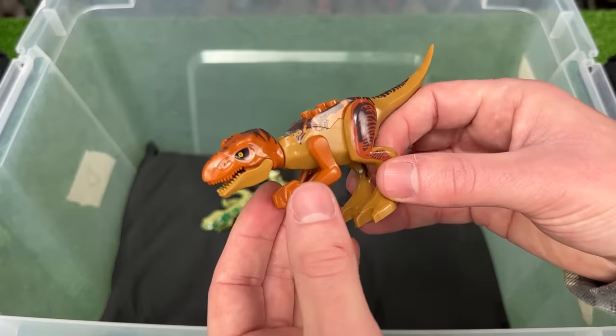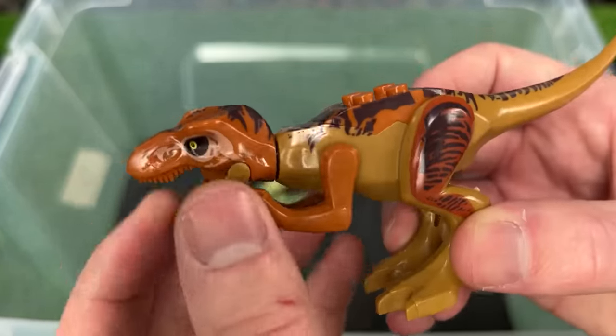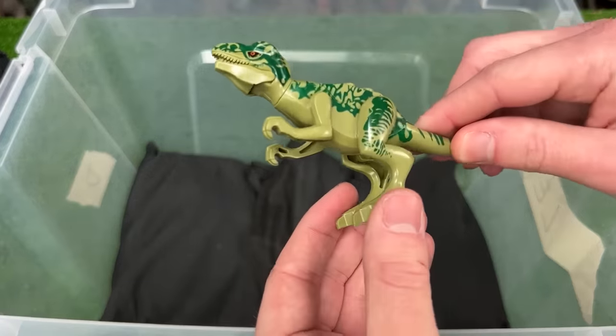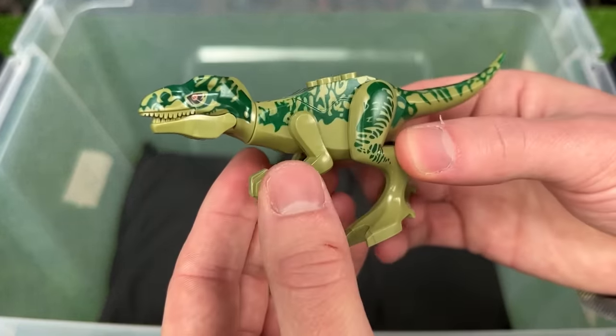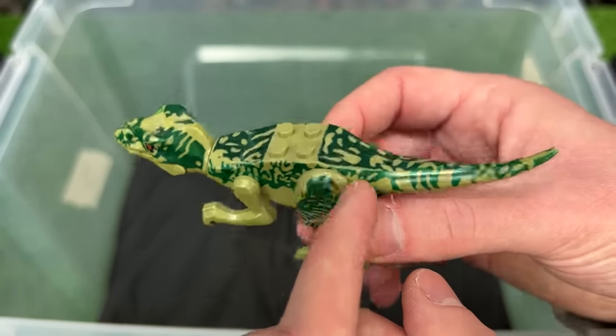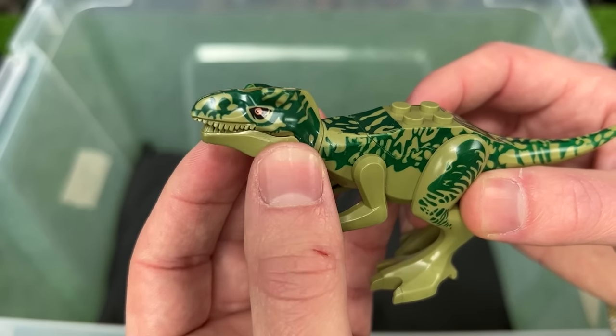This figure here is another T-Rex in brown and orangish coloring all over its body with pretty cool yellow eyes. And the final figure is another T-Rex in a soft green coloring with darker green detailing and striping all over its body and orangish colored eyes.